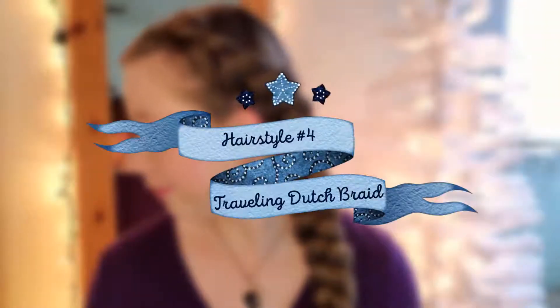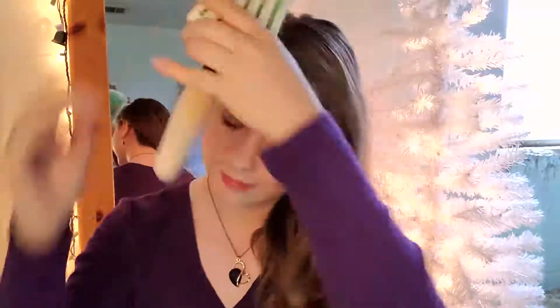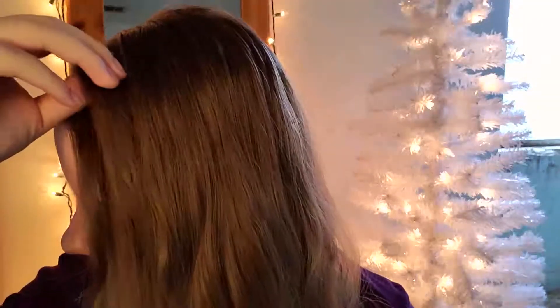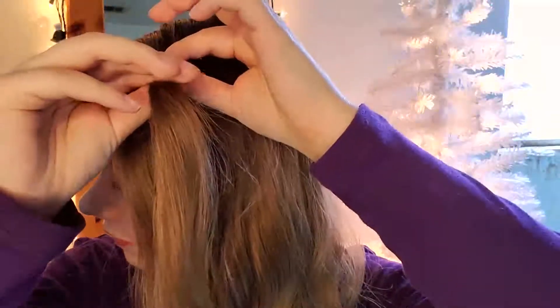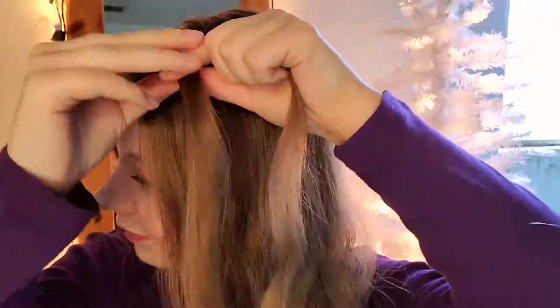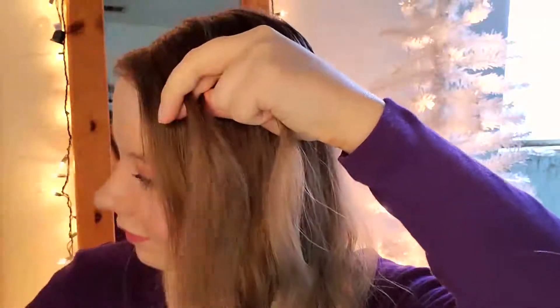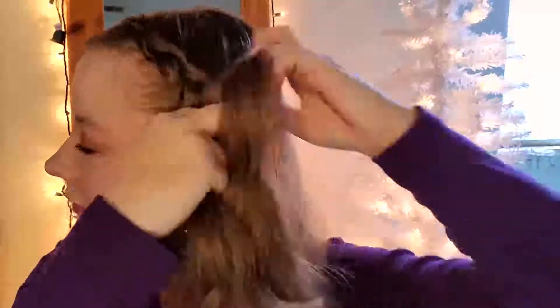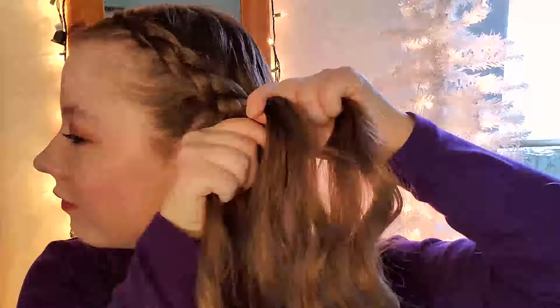Hairstyle number four is the traveling Dutch braid. This is really similar to the accent braid we did previously — the only difference is we do this with all of our hair. To start, make sure you brush out any and all tangles because you really don't want them for this style. Grab a small section from the top of your hair with a side part, divide it into three sections, and repeat the exact same steps as hairstyle number two — adding hair in and placing the strands underneath the center strand.